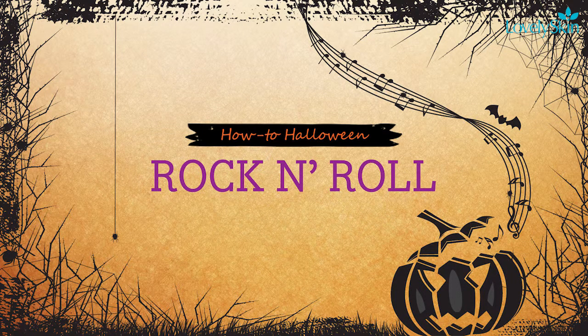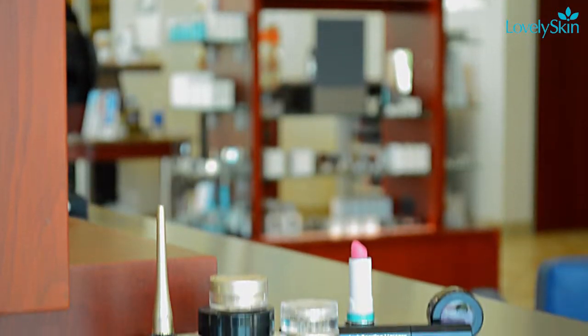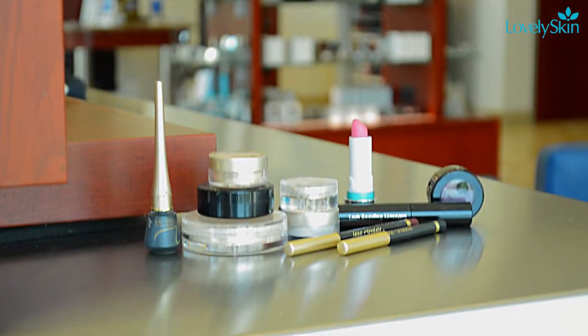Halloween is the best time to bust out your bright makeup and let your inner rock star shine. With just a few bold metallic shades, you'll be ready to rock out all night.